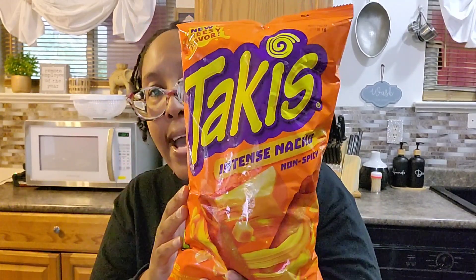I have reviewed Takis on this channel before — I reviewed the blue ones, and I'll try to link that in the description below. They were hot and blue, and it was not that good. But I was surprised to see that Takis has made a non-spicy version, and I'm going to give it a try.